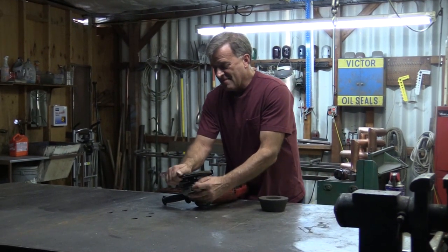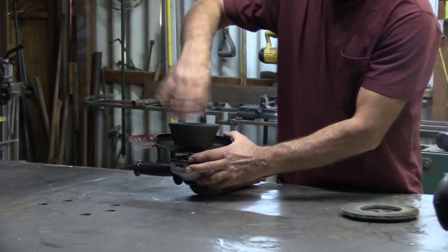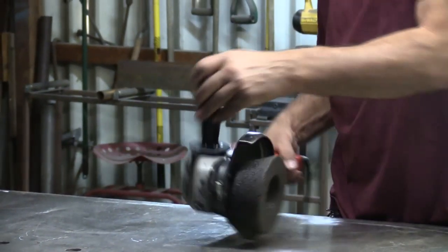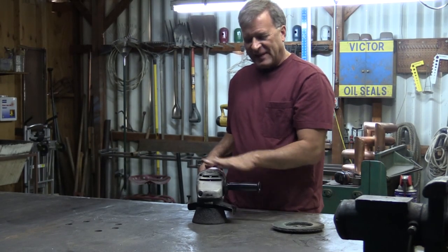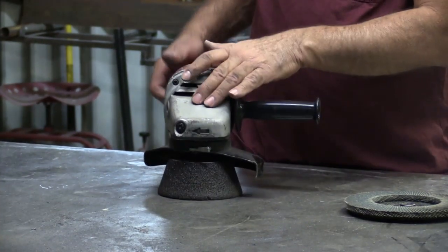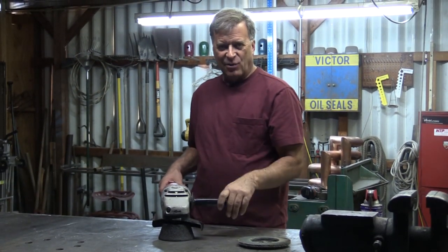You'll notice it sits pretty flat all by itself because it's brand new — it's got that nice flat true surface on it. So all you have to do is just hold it flat, hold it straight on the table. You get your gear on, grab onto it, and just go to work.